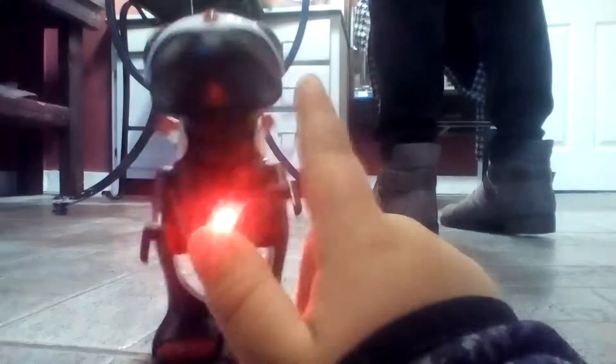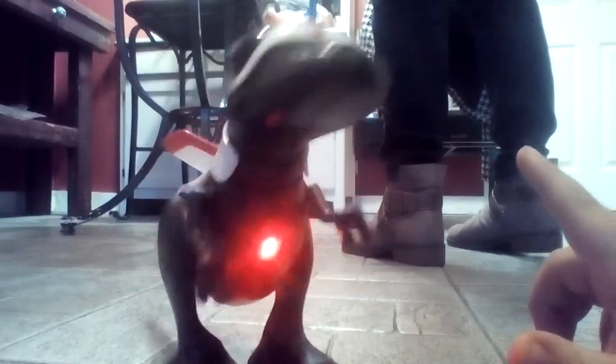So I heard this thing can follow your finger — doesn't look like it right now. I'm going to try. It's like a dragon, it looks pretty cool. It's going to follow you. I don't know if it follows your finger but it looks pretty cool. It's a dragon and it doesn't really fly. But as you can see, there's our video of the dragon. Hope you like this video — leave a like if you want. Subscribe to our channel. Bye!